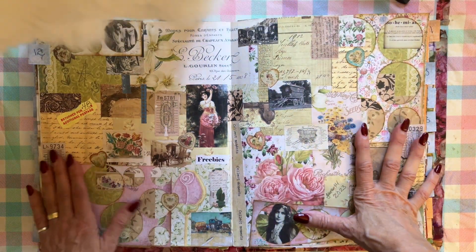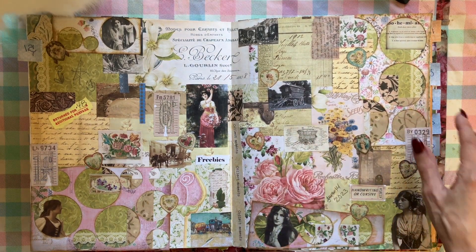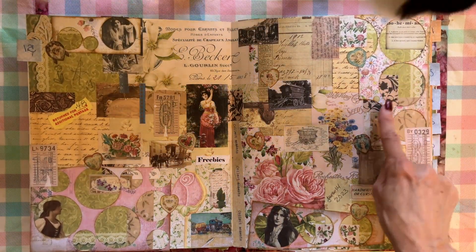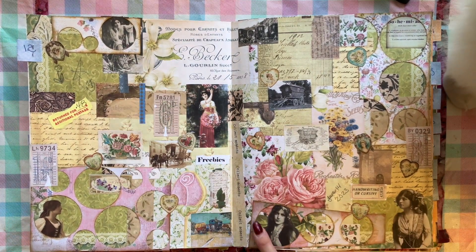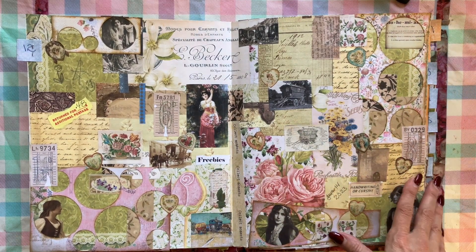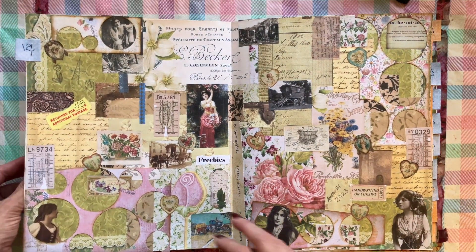This collage I really like because it's got flowers all over it and it's got these negatives that I punched out — circles — and I put some fussy cut pictures of ladies in some of the circles, and I think that they look really good. So I like this one pretty well.